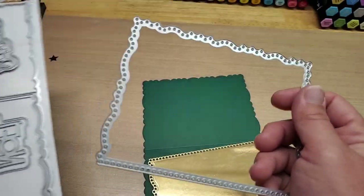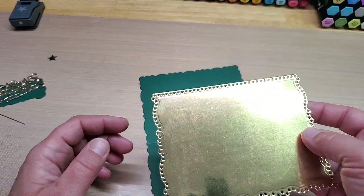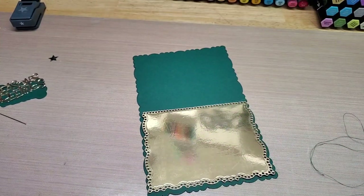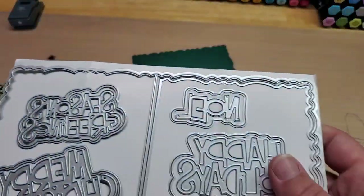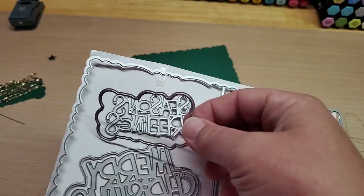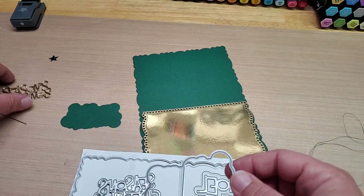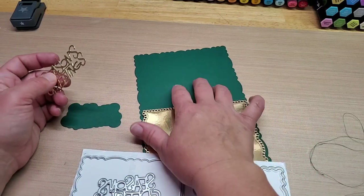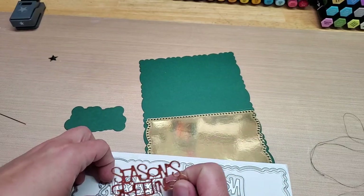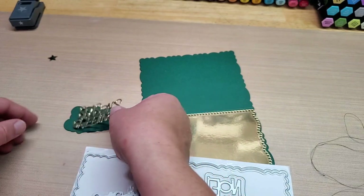So I took the base die and I cut it out in the Stamps of Life Pine Green. And then I took this one and I cut it out of Heartfelt Creations Gold. I want to layer it on top. In this set there are also super fun greetings — I took the Season's Greetings one and cut it out in Spearmint, I think is what Stamps of Life calls it. And then I took the intricate portion and cut it out of the Heartfelt Creations Lux Gold as well, and I'm going to layer that on top.